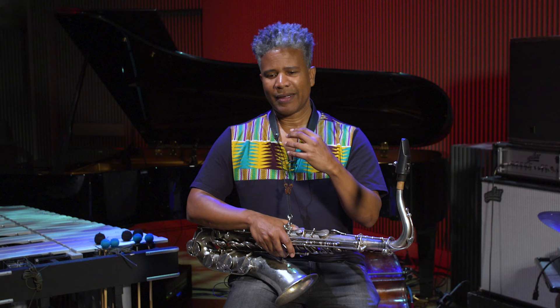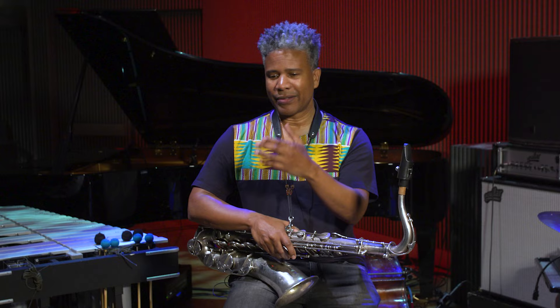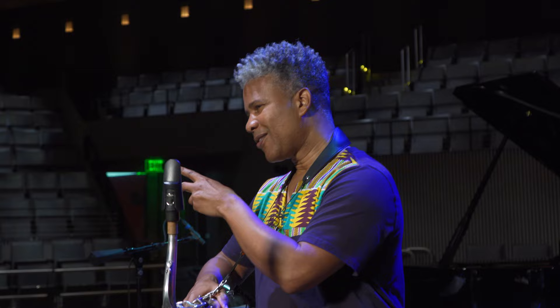That would be the ultimate goal — to have our own sound. When you hear just three, four, five notes, it's like: that's Dexter Gordon, that's John Coltrane, that's Charlie Parker, that's Lester Young. The voice is the most important part, because ultimately we can't run away from that.